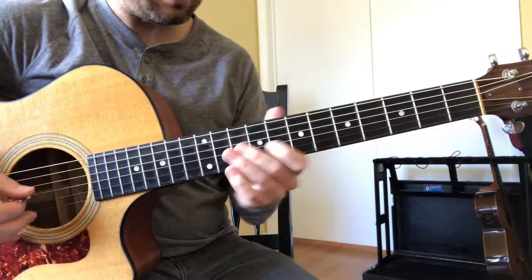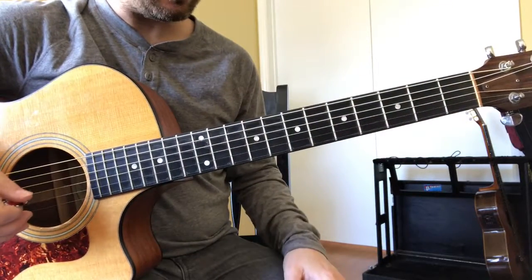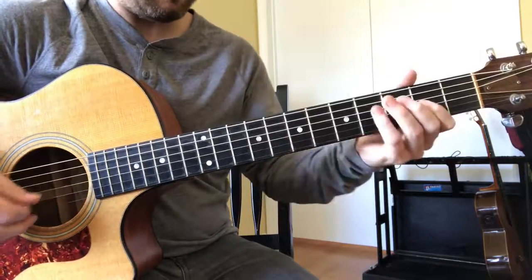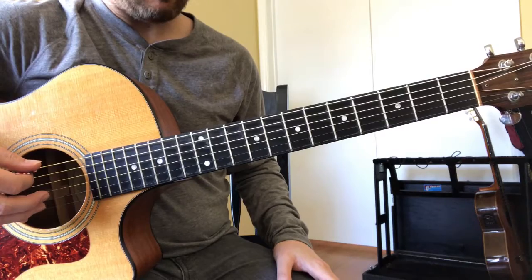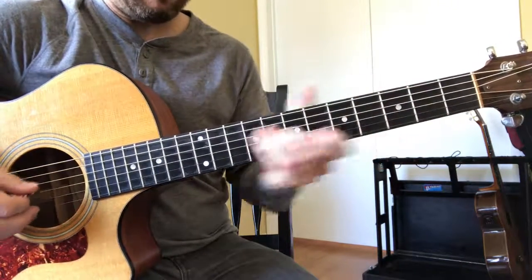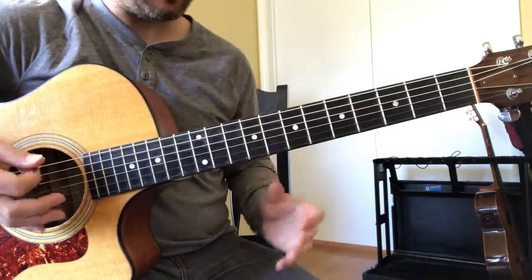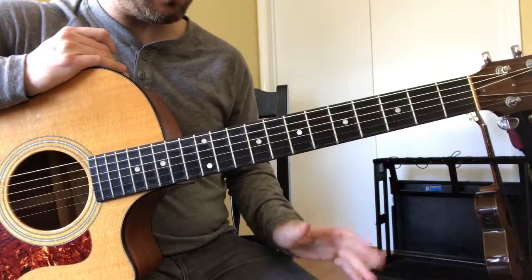Starting with F — yeah, I'm a little bit slower there. Then A, and D-flat. I have to think a lot harder when I do it going the other way down.